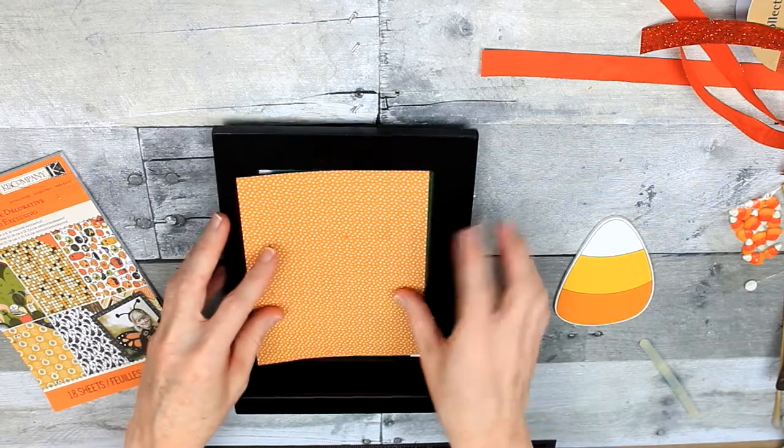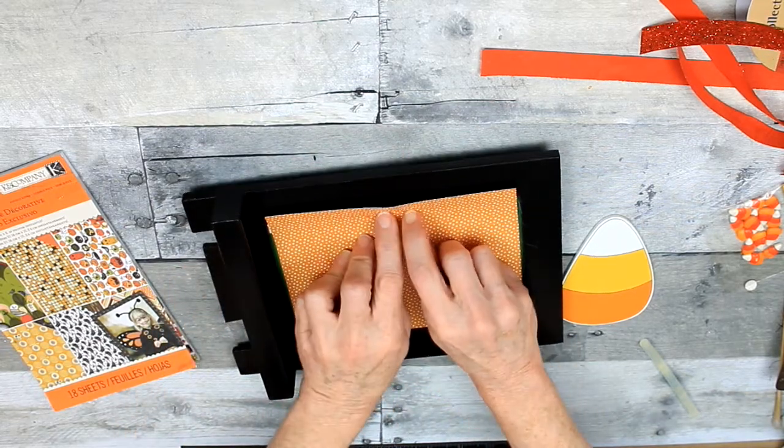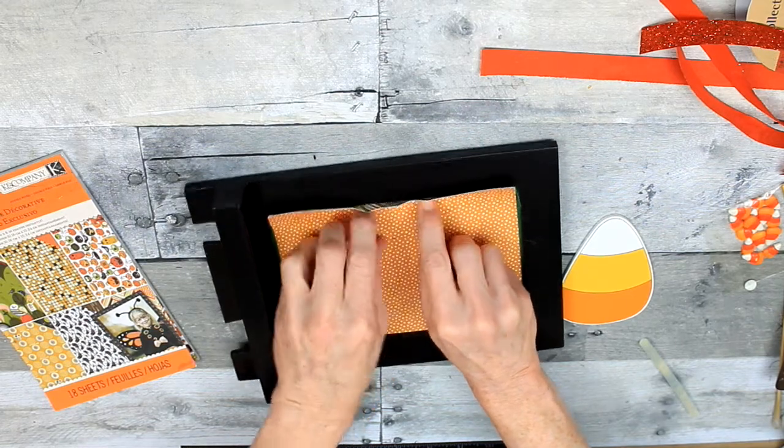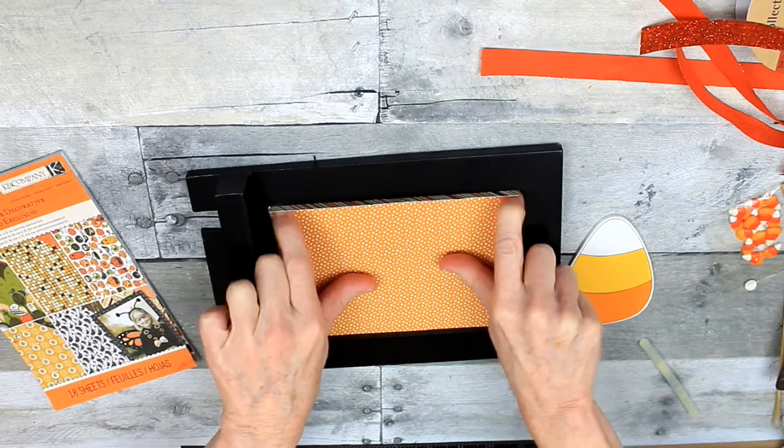You're just going to fit it in there. Mine's a little bit short, but I'll show you in a minute how I fix that. I'm just going to press down to get a good edge so I can see where I need to trim.